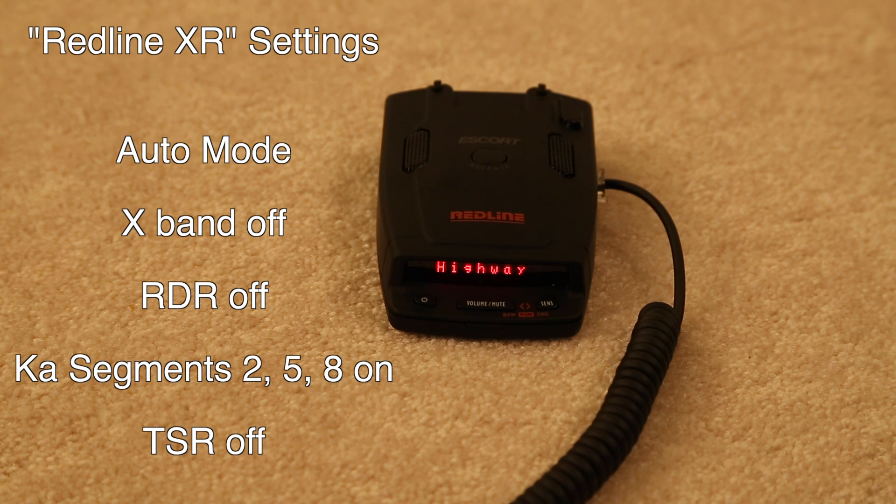The next one is RDR — Radar Detector Rejection. It helps with false alerts at the expense of reduced performance. Pretty much just leave it off as recommended — that's definitely a good idea. If for whatever reason you're getting a lot of KA falses which are not because of the way that segmentation is set up, you can consider turning it on. But really just leave it off.